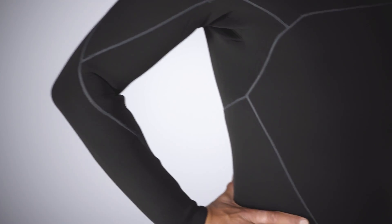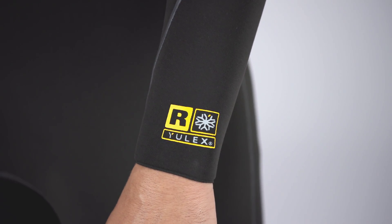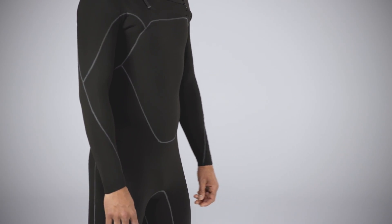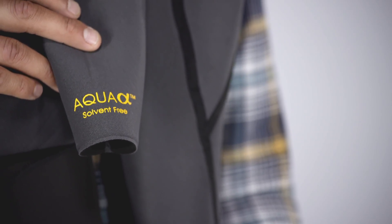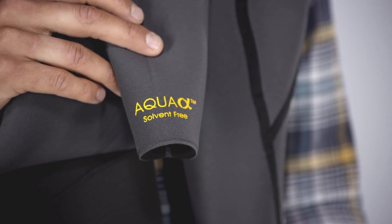The natural rubber was developed by Patagonia's partners at Yulex and Shaco and is derived from sources that are Forest Stewardship Council certified by the Rainforest Alliance. The face fabric is 85% recycled polyester and 15% spandex. Both face and lining fabrics are solution dyed, which uses 86% less water than conventional dyeing, and laminated with water-based Aqua-A glue that's free from harmful, volatile, organic compounds.